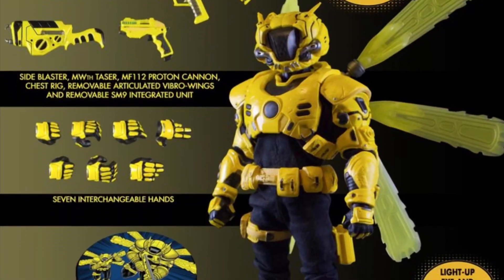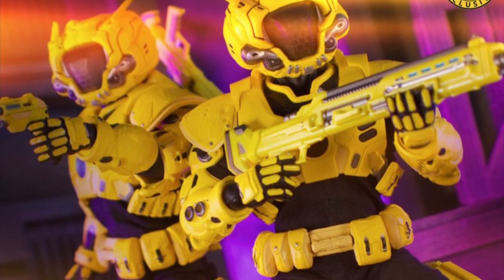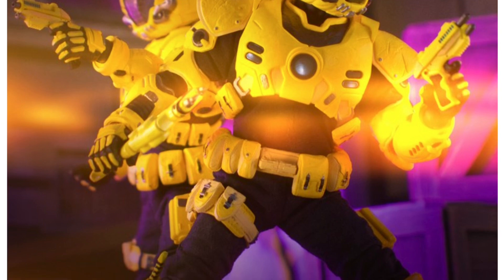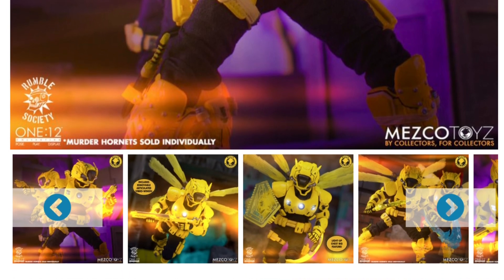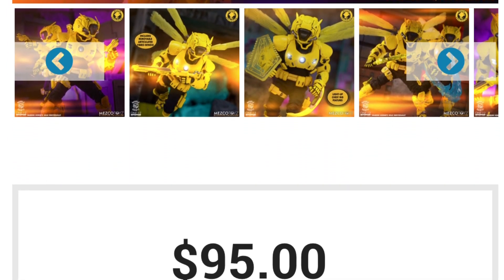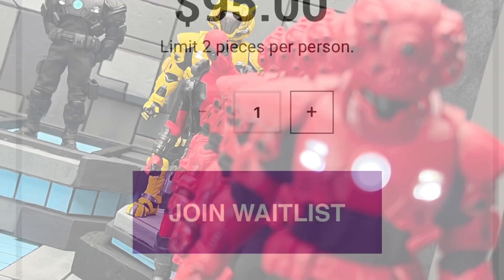This was an MDX exclusive that went up as a buy-it-now on April 13th, 2022, and was only on sale for about three hours before converting to waitlist status. If you're looking for this figure, you'll either need to join the waitlist or find it on the aftermarket. I always recommend signing up for the waitlist — it's free, you have nothing to lose, and conversions do happen.